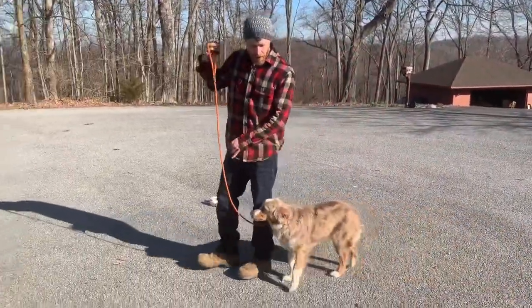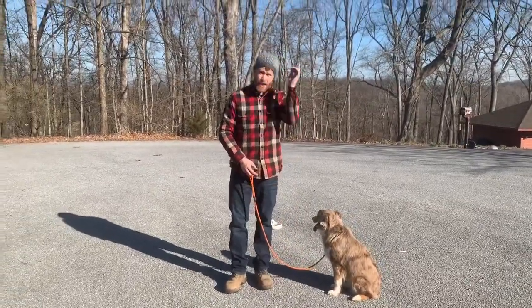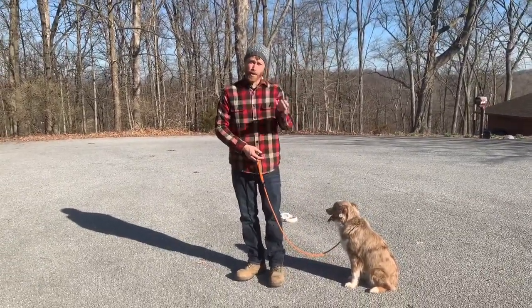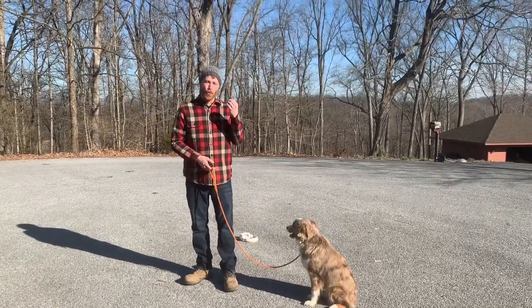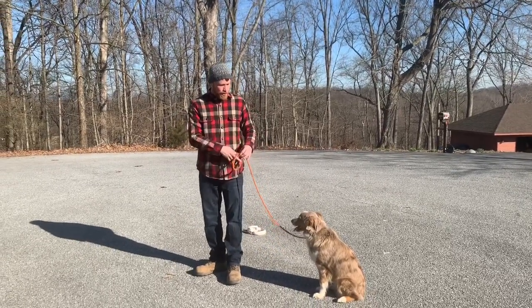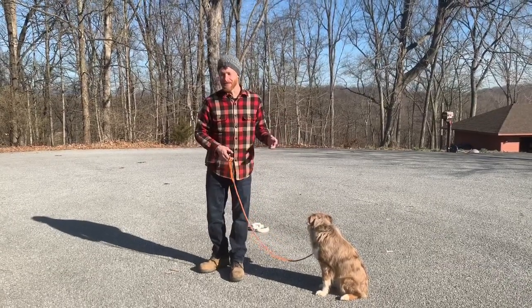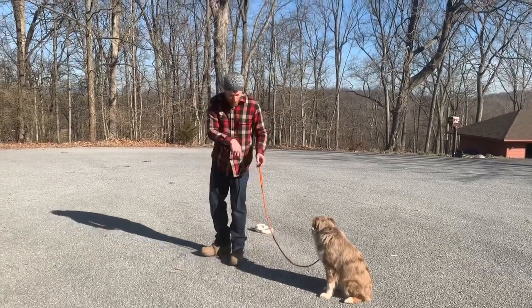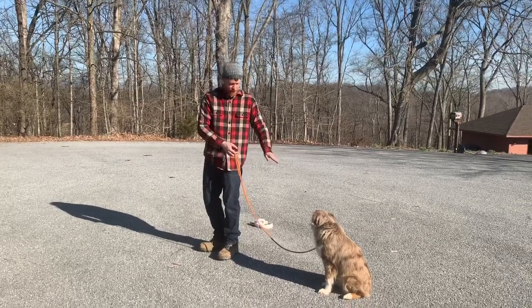They really have to learn in their minds — understand completely what the word heel means. I want him to understand fully in his mind where the position is. I don't want him to have to rely on me using the leash to hold him there. I want him to understand exactly what this command means. So that's why I'm starting over here away from him — so if I say the word heel, he has to find that position.